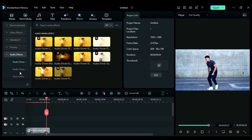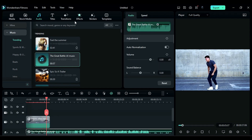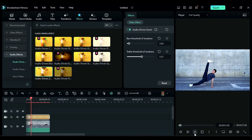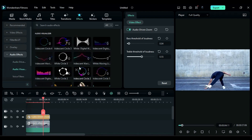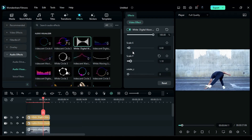The next effect I love is Audio Effect. The one I love most is Audio Driven Effect — just drop your music, then apply the Audio Driven Effect, adjust the value, and done. This is a really amazing feature. You can also add an Audio Visualizer, adjust the position and scale, and done.